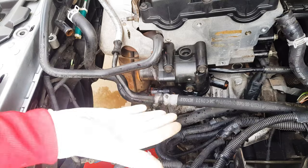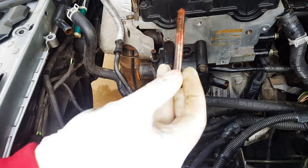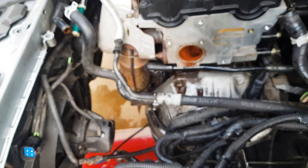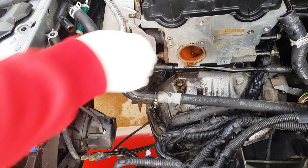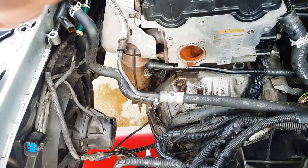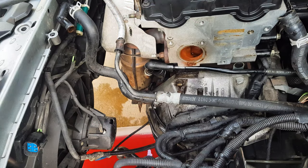Now that all the hoses are off, it's time to change out the thermostat housing. All you need to do is remove three 10mm bolts and it should come off. Now that the housing is out of the way, this is a great time to check the condition of your PCV valve and hoses since you have good access here. Go ahead and replace your PCV valve or any hoses you may need to now. Also clean up the general area because once everything is back on, access to this area of the engine is very tight.